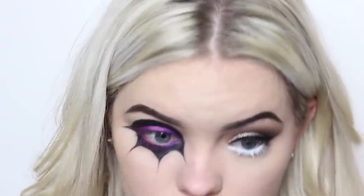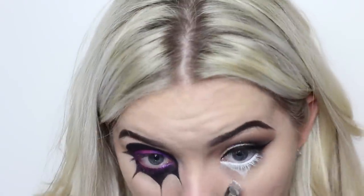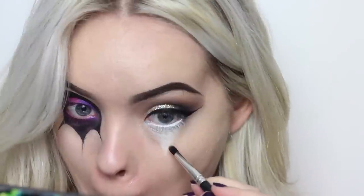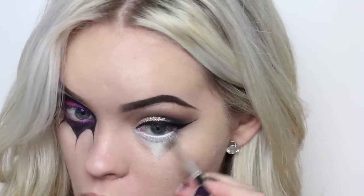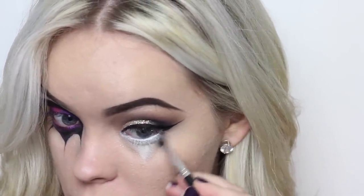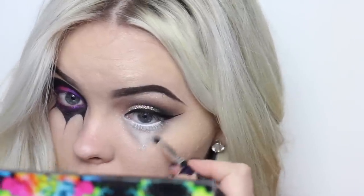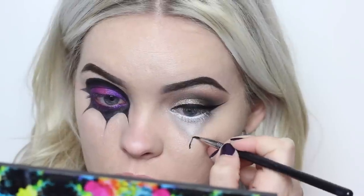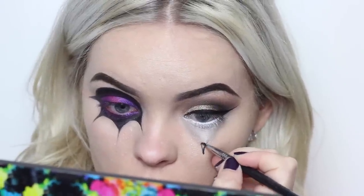Moving back to the other eye, in my waterline I took the Milk Jumbo Pencil from NYX Cosmetics and really worked that in and rubbed it on my lashes. Then I carried that down into a point underneath my eye and set it with a matte white eyeshadow, and blended it out with a pencil brush using a matte gray eyeshadow. Then I defined the tip with the black color from the Kryolan color wheel.